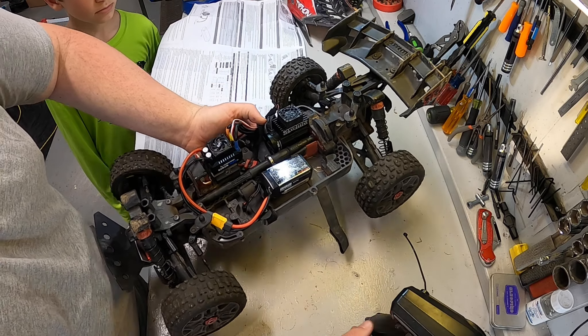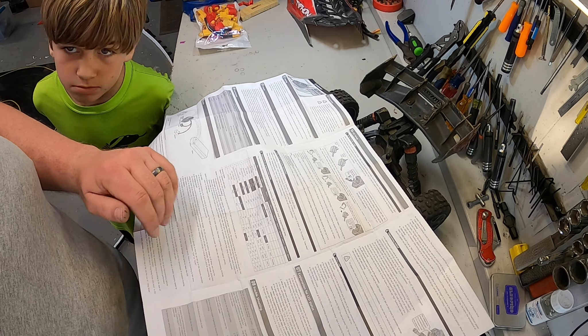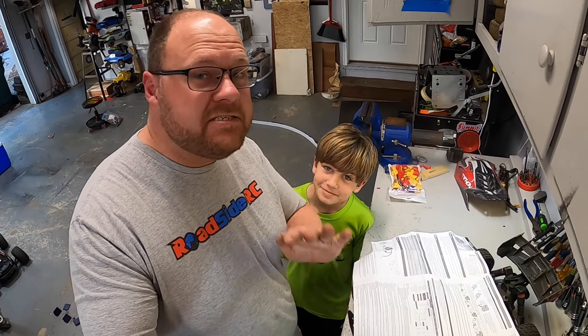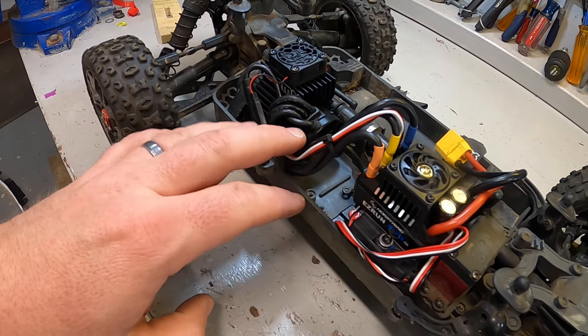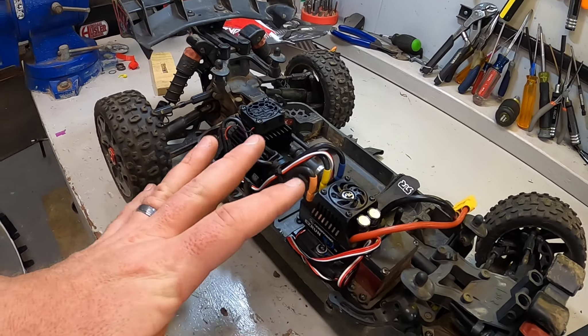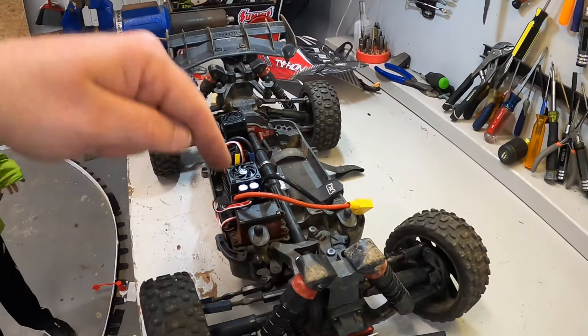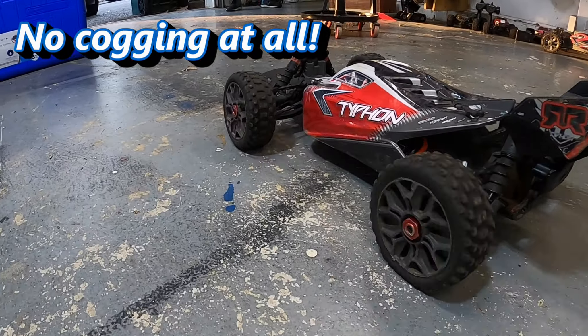Forward is forward and reverse is reverse, so no need to re-program that. The ESC has a whole host of programming options: you can change brake force, reverse speed, punch, drag brake, and it even has turbo timing thanks to the sensor. To be honest, we're just going to go drive it and see what happens.